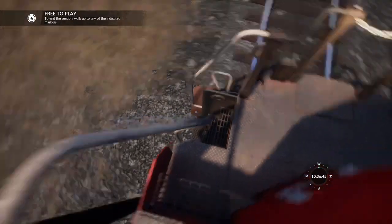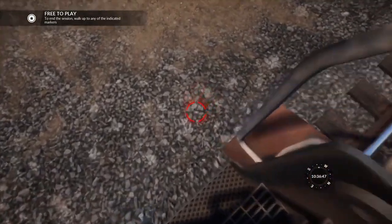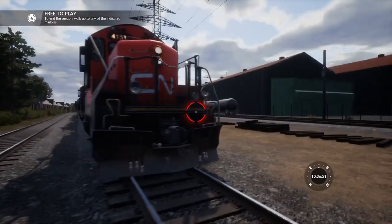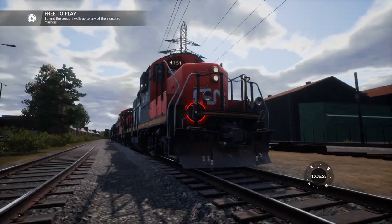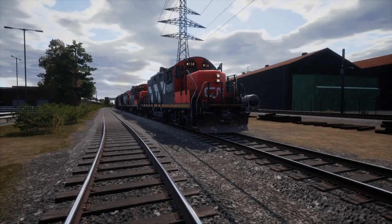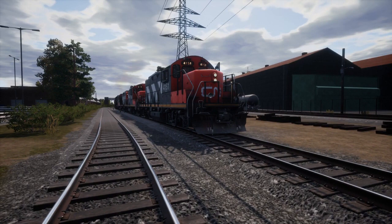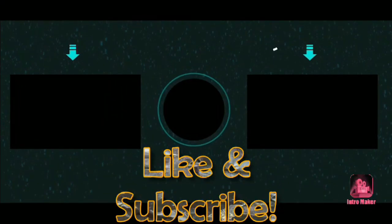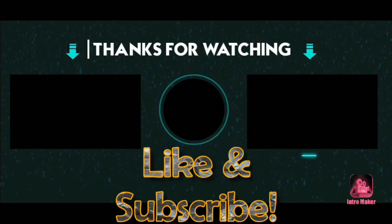I hope you're liking this very, very dense How to Train Sim World series. So yeah, please like, comment and subscribe. I hope you've enjoyed this double American slash Canadian locomotive cold start, and I'll see you in the next one. Bye.